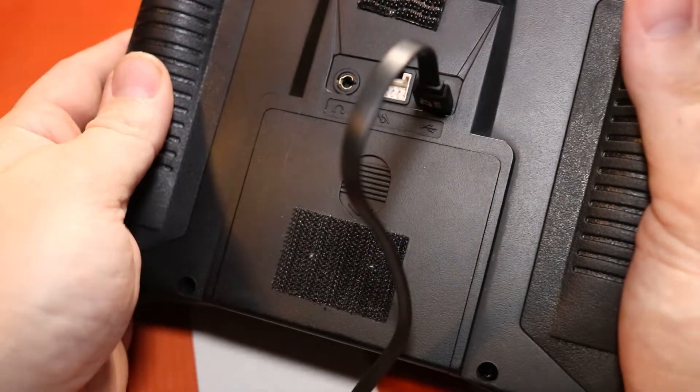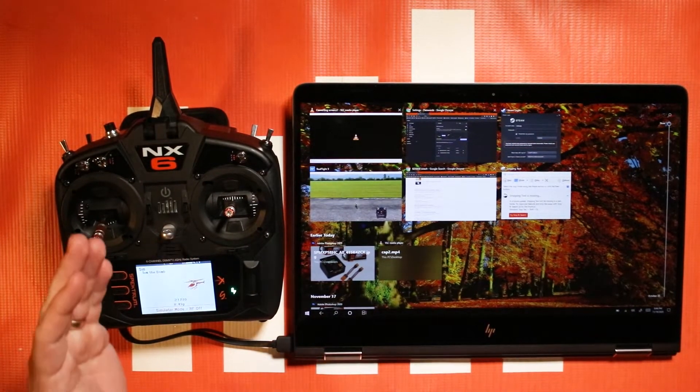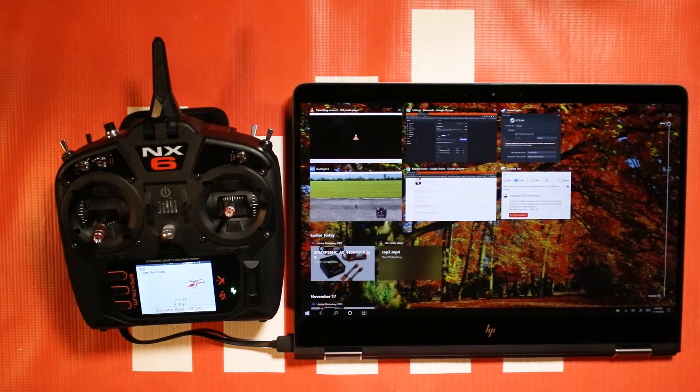The USB port is not just for charging your radio. It's also an interface between your computer and your NX radio. It can act as a simulator dongle so you can plug it in and use it for your popular simulators like RealFlight.